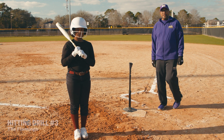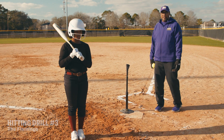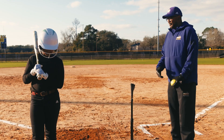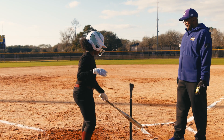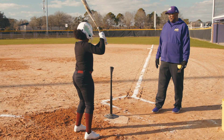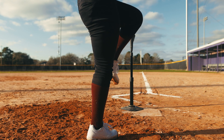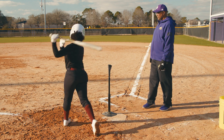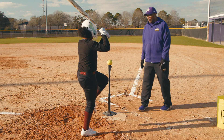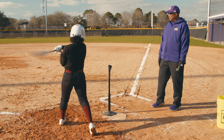The next drill that we're going to work on is called a flamingo. The flamingo works on balance. It makes sure that once they're in the box and the pitch is coming, they're not leaning forward or leaning backwards so they're staying balanced. As you step into the box, you take your normal stance, make sure that you can reach the outside of the plate. Now you want to balance on your back leg, flow into the ball and swing.